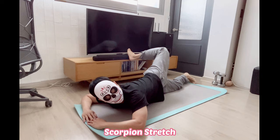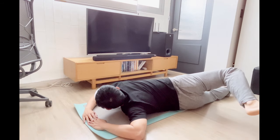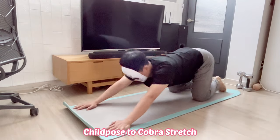The scorpion stretch simultaneously targets two chronically tight areas: the hip flexors and the lower back, while also working on spinal rotation.